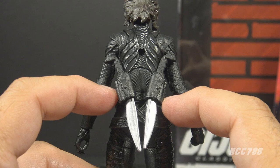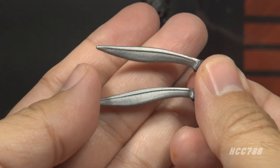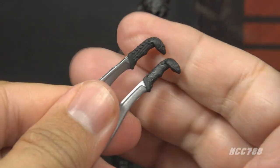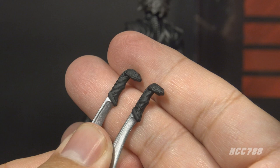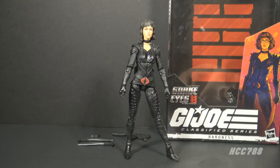Her remaining accessories are her machete-like knives. They fit in sheaths at the back of her belt and can be removed. These knives have silver curved blades with paint on the blades — it's always nice to get paint on accessories — and they have black snake head handles. I love this; it's an excellent detail, very well sculpted, and I like the Cobra theming.